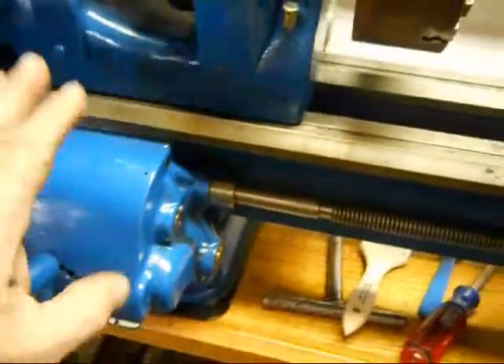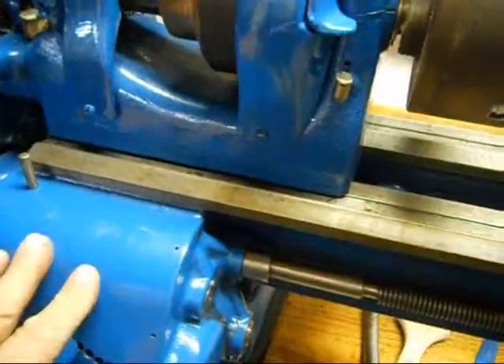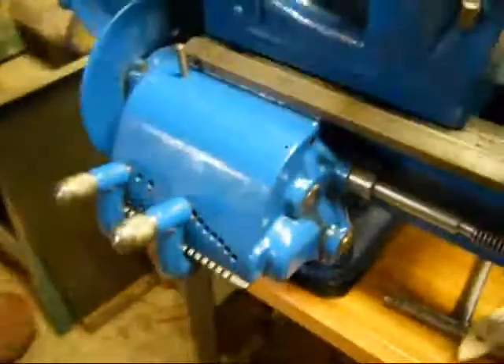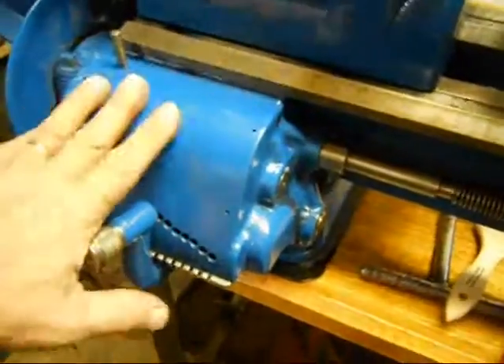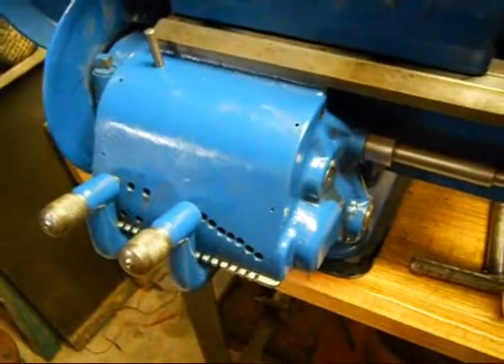Mainly because I got a question on the gearbox. And this video, even though it's real short today, it's more for some of my followers who are very knowledgeable about the South Bend 9A. As you've noticed by the name of this video, it's a thumping question — because I do have a thumping question for you guys.